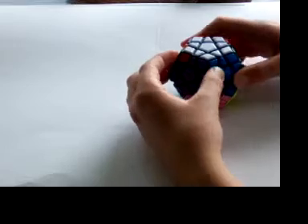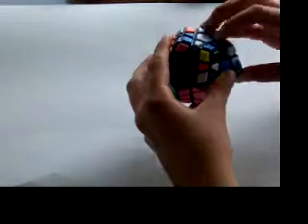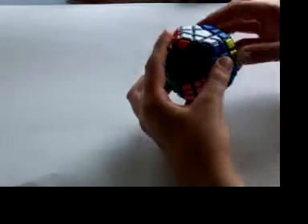Now I'm going to give you the clockwise algorithm: L', U', L, U', R', U', U', R, U', L', U', L, r, u', r'.